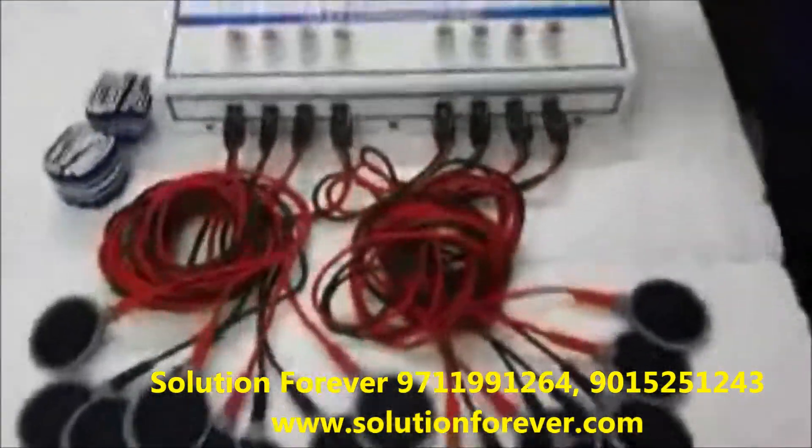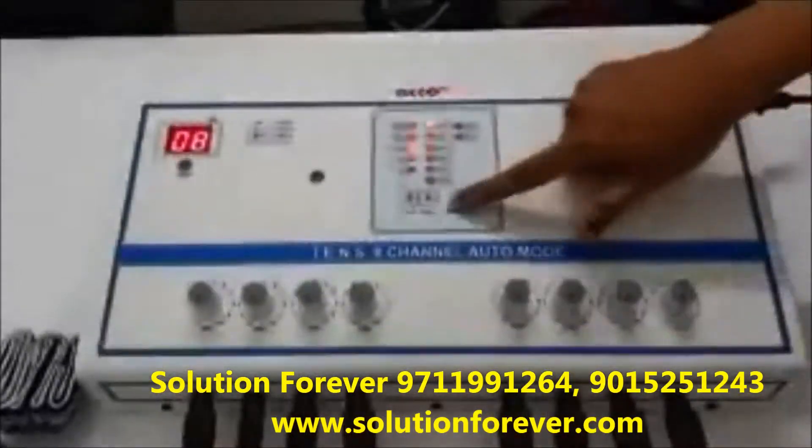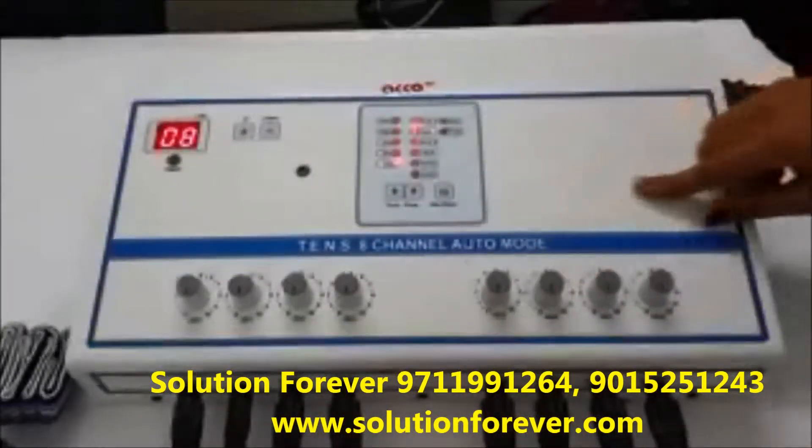Set the timer as per your need — timer up or down. Set the frequency as per your need, and set the program as per your need.